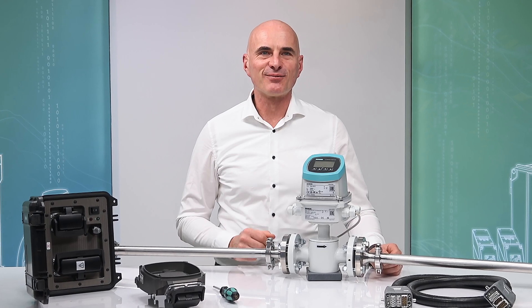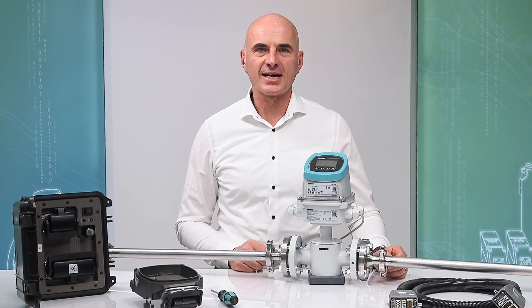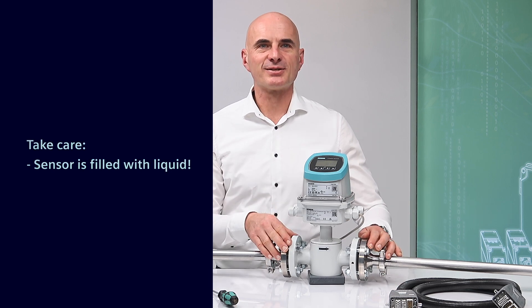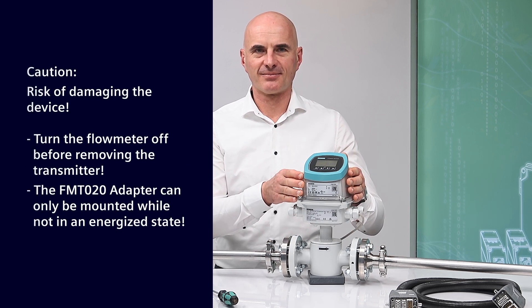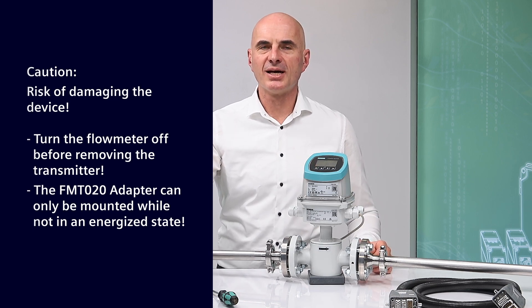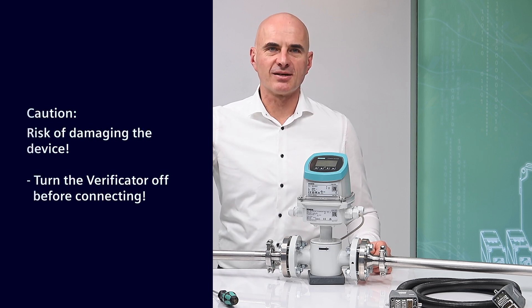Let's start with the verification. Main points to take care of for a successful full verification: the sensor must be filled with liquid; turn the flow meter off before removing the transmitter; the FM-TO20 adapter can only be mounted while not in an energized state; and the verificator must be off.